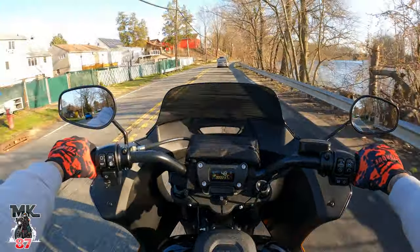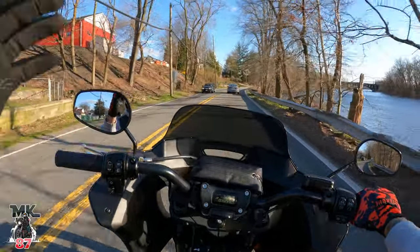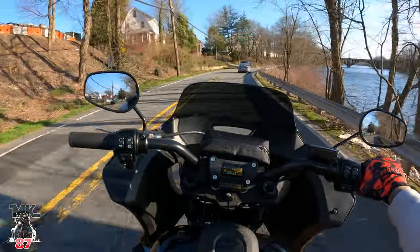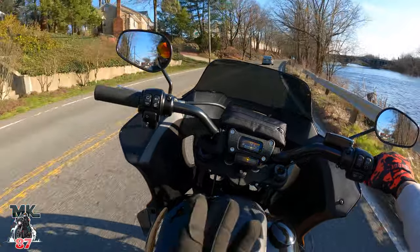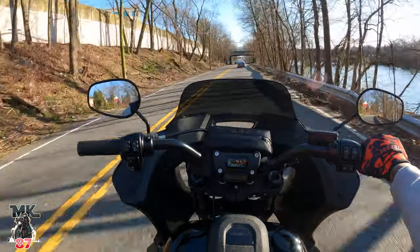Welcome back to another video — another beautiful day out here in dirty Jersey. We got blue skies, clear skies, high of 50 degrees today. That's the highest we're going, but a beautiful day at that — no rain, no snow.